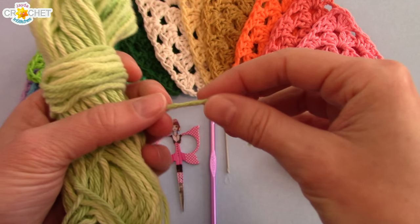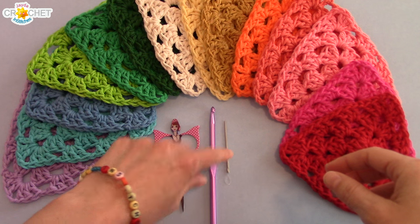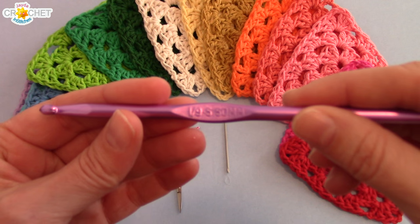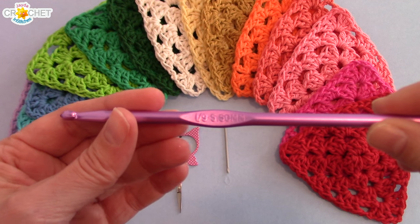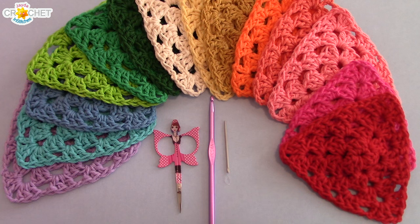I'm making mine in cotton — this is a four-ply worsted weight. You're going to need a pair of scissors, a yarn needle for weaving in your tail ends, and I'm using a 5.5 millimeter hook, or an I-9, because I want a slightly larger stitch size. Once you've got all of those things assembled, we can get started.